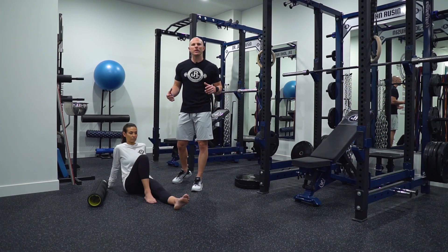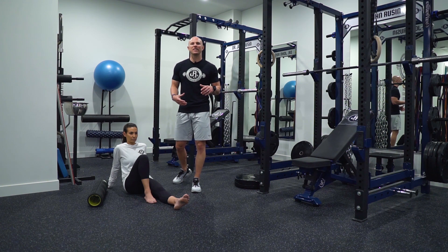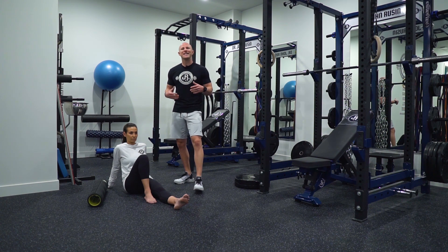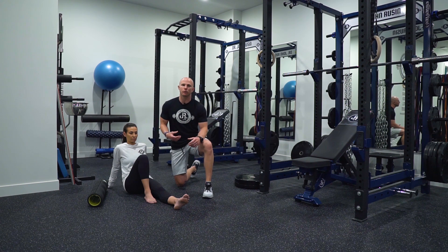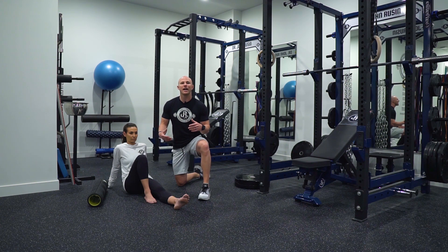After going through step two in the process, which identifies the type of ankle mobility deficit we're dealing with — either soft tissue or joint restriction — if you had a soft tissue restriction, we need to use soft tissue modalities to improve dorsiflexion range of motion. But before we get to that, we have to differentiate the soft tissues involved in order to target them ideally.